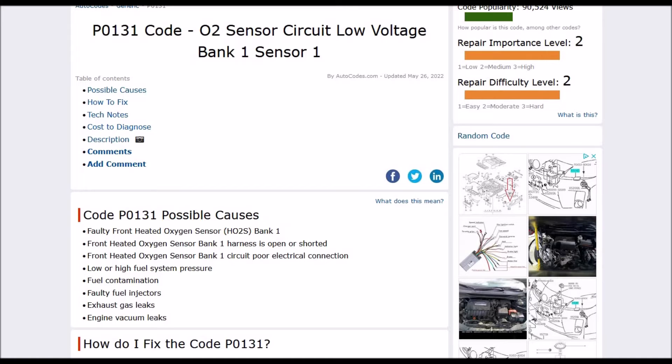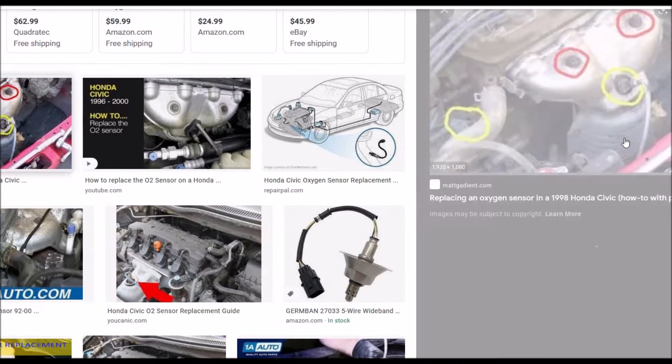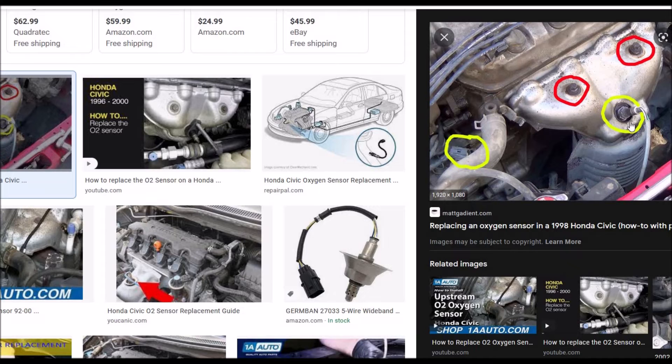What does this oxygen sensor look like? It's just a small device that screws in right after the exhaust comes out of the engine — sometimes on the manifold, sometimes on the exhaust pipe itself. There will be two oxygen sensors: an upstream and a downstream. The upstream is before the catalytic converter and the downstream is after. This one will be the upstream O2 sensor, and on most Hondas it's usually fairly simple to get to — located right on the exhaust manifold or down a little bit.